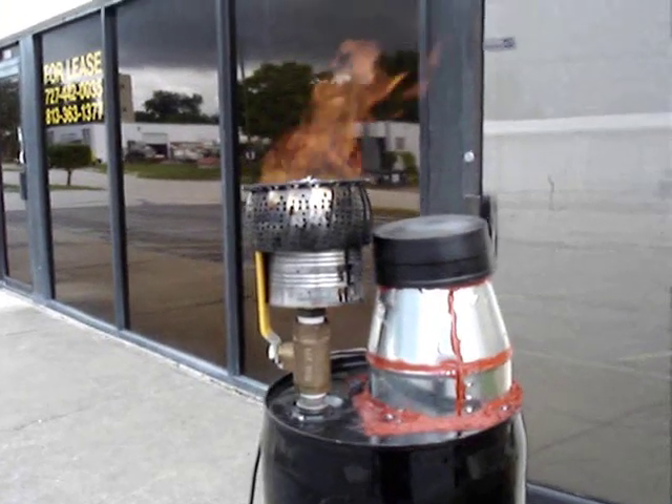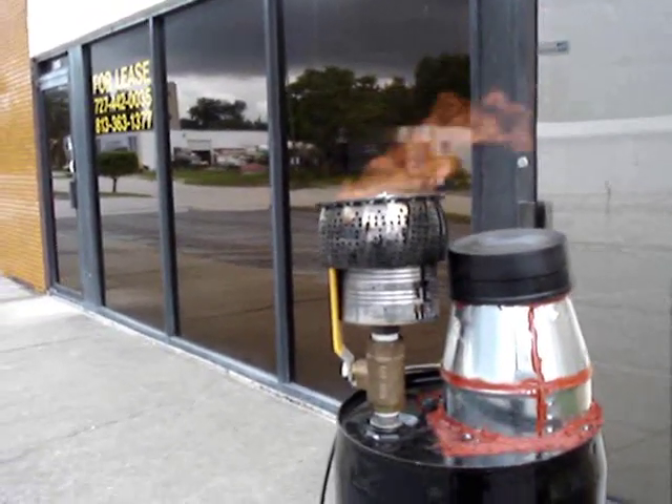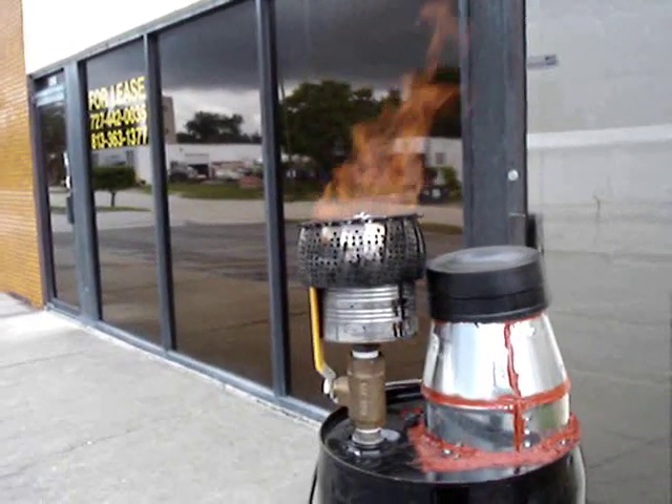The wind kept blowing it out, so I built this burner and it holds the flame even through pretty heavy gusts. I'm very happy about that.